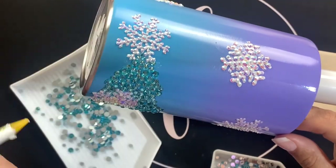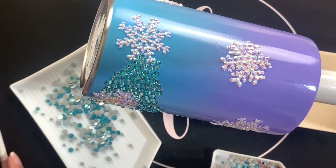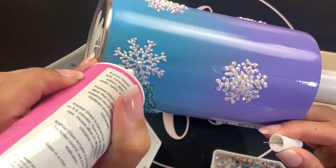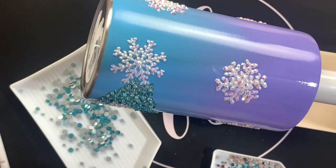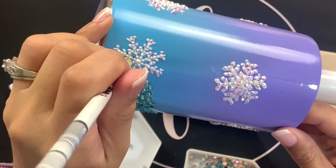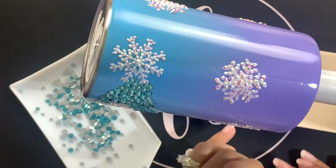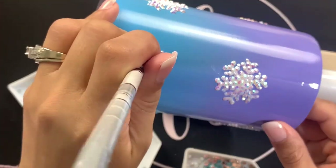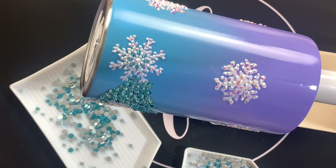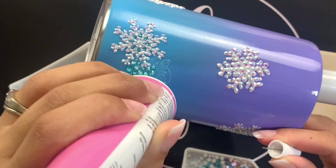This is a close-up view of me rhinestoning section by section, making my way around the cup. I'm going to start with aquamarine stones going all the way around the bottom portion — almost the bottom third of the cup. I'm leaving quite a bit of space in the center section because that's where we'll do the ombre, with a mix of stones that will look almost like mixed glitter in the two colors, where you can still clearly see both the purple and the blue.